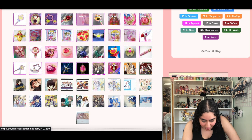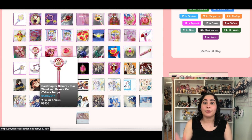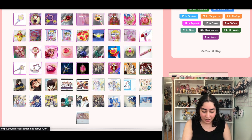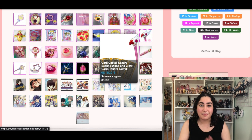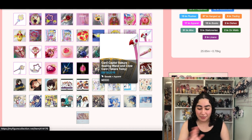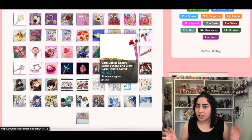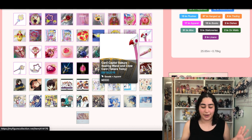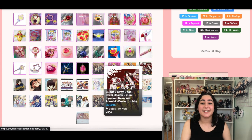I'm speeding through these. I have Cardcaptor Sakura wands on here that I really want — they're super expensive too. I have this star wand and the Cloud Card ones where I think if you put the wand on the card it makes noise or plays something from the series, which is super cool. They come in different variations and I never know which one's the right one, plus they're expensive, so they're staying on my wish list for now. This video is getting so long.